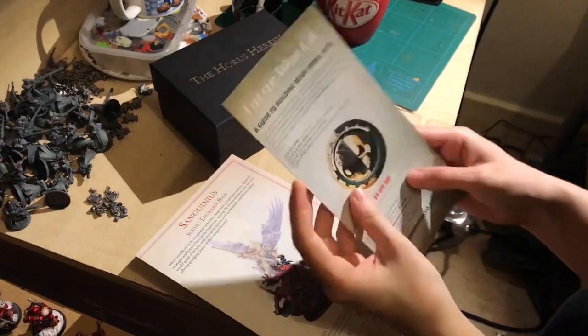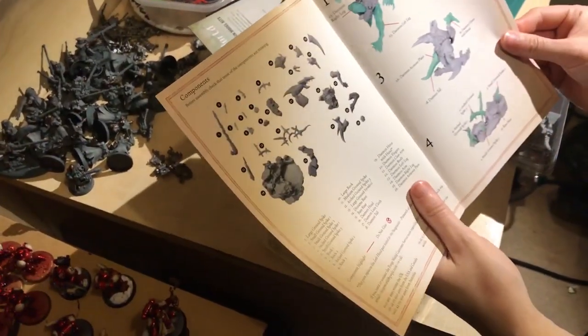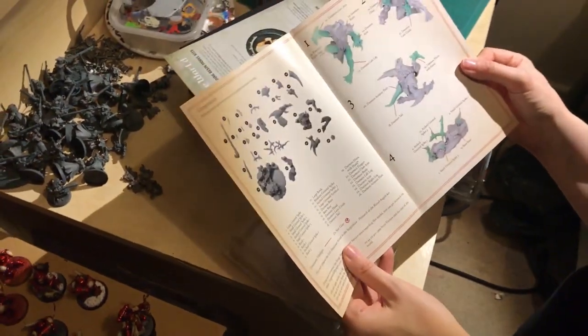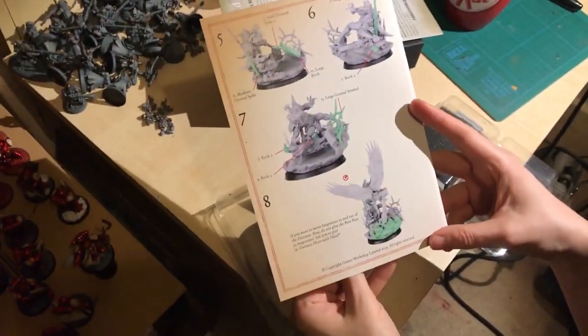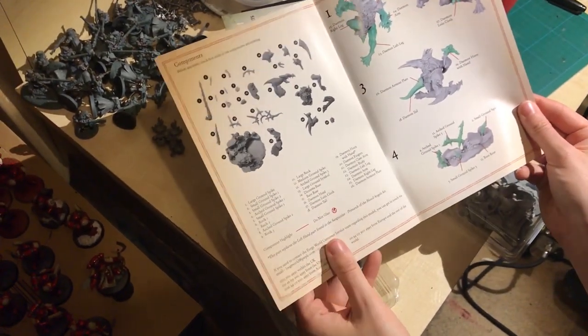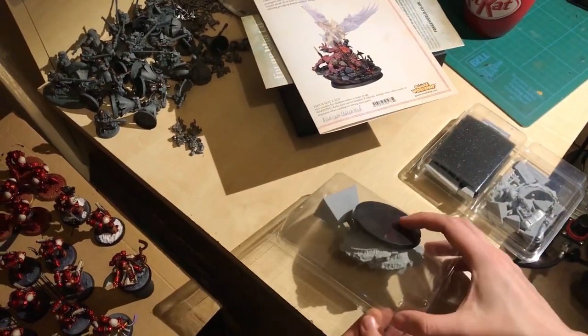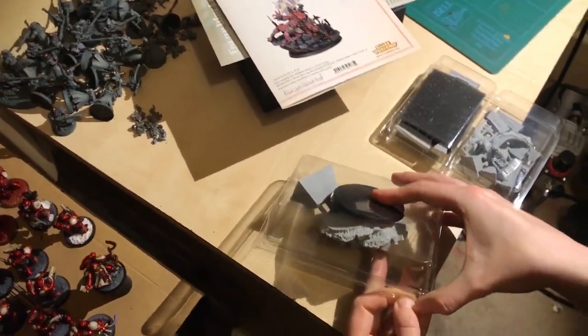Oh, another set of instructions! I'm not used to Forge World providing an instruction booklet. Why are there more bits on the base than there are on the figure? Packed by the same person again — that's who they can blame. And I think there's more detail in that base than in the main figure.